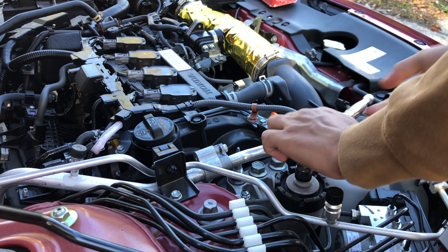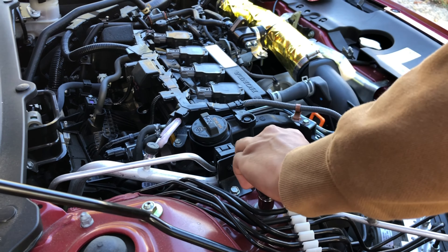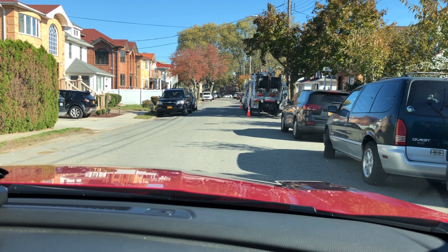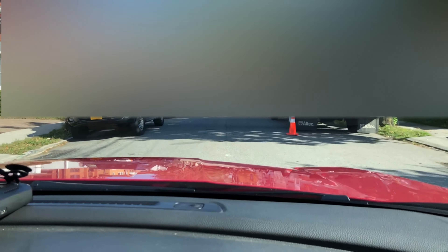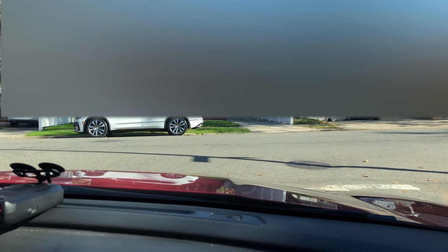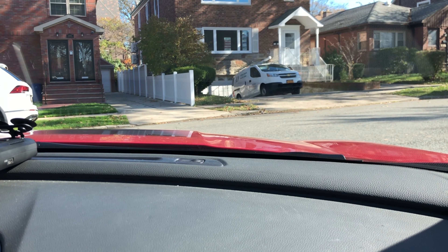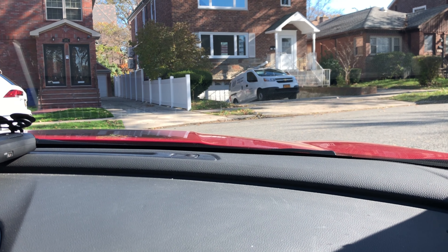The torque mount is installed — stay tuned and keep watching once it's tightened up. It did make a difference — the car stays down a lot. It's like the power from the stage two tune is actually there now. It's nice. It's a huge difference — it doesn't come up anymore.